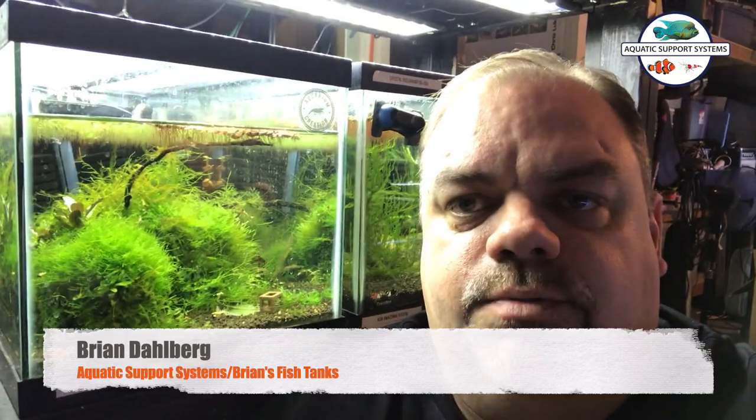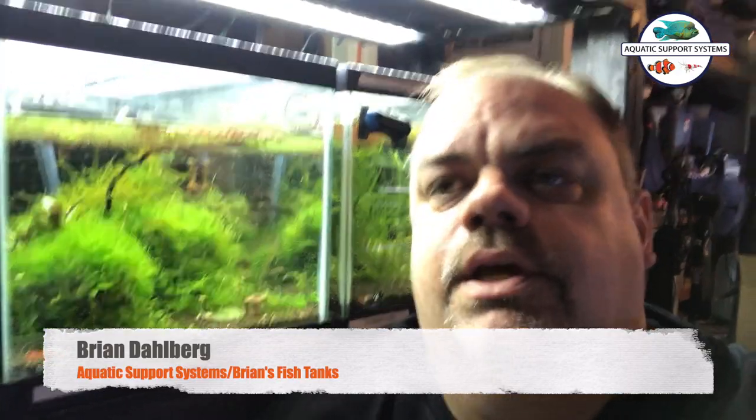Hey YouTube, it's Brian with AquaticSupportSystems.com and Brian's Fish Tanks, and we're checking out this shrimp tank here today.